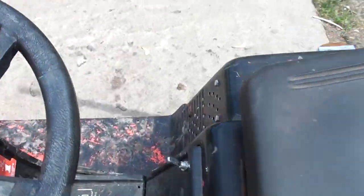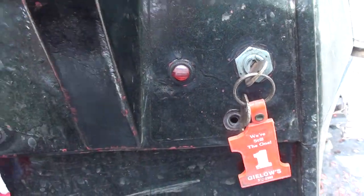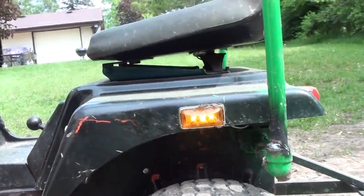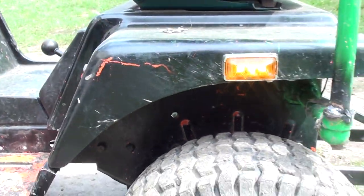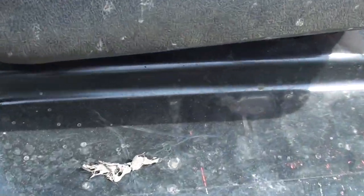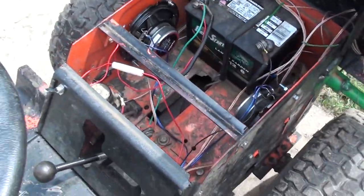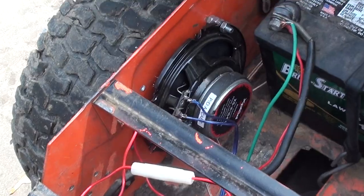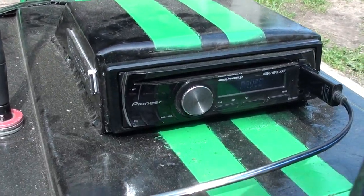If I turn the key on and flip this red switch up, the running lights turn on. It's daytime so they're kind of hard to see, but they're on. I've got two speakers there and one speaker there, and those are all running up to the stereo right here.